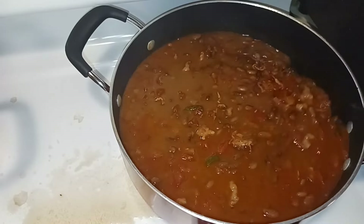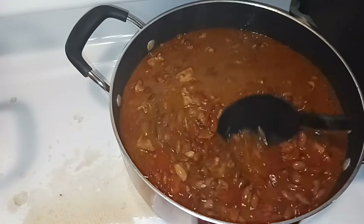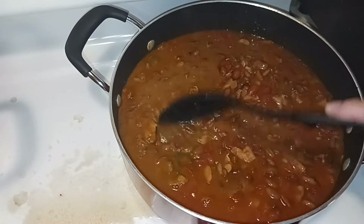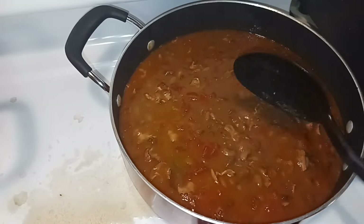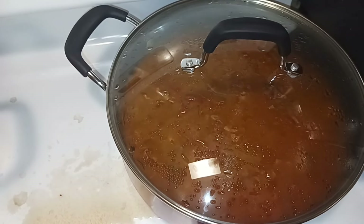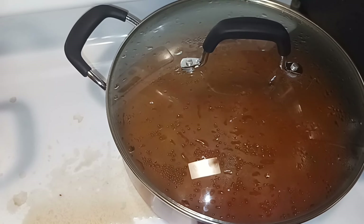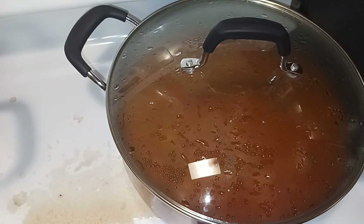That's all there is to making chato beans, also known as cowboy beans. I'm going to turn this heat down to about one and a half to two, cover it up, and let it simmer for a little while until the beans are definitely done. Meanwhile, I'm just going to cover up the other pot of beans and let it finish cooking. We'll be back when we're done.